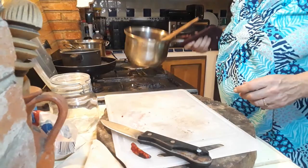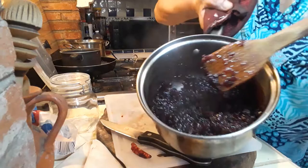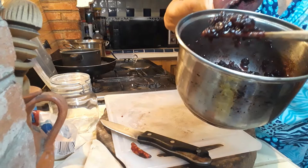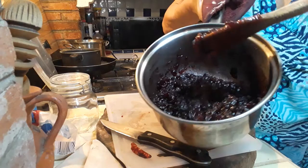Our lingonberries have been cooking for about 10 minutes. This is what they look like right now — this is the consistency you want. They're not runny but not completely dry either. Good enough to serve on a plate with Swedish meatballs and many other dishes.